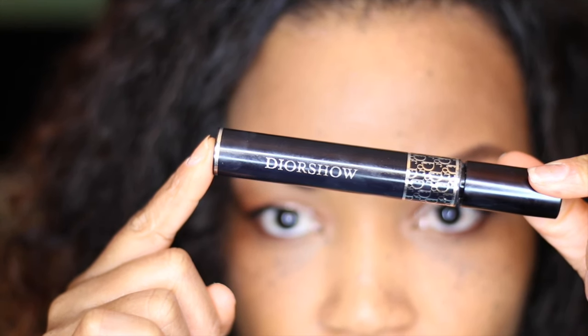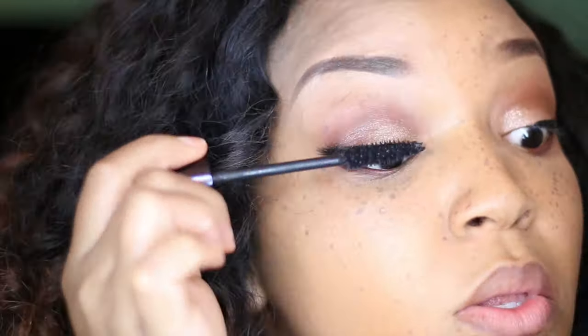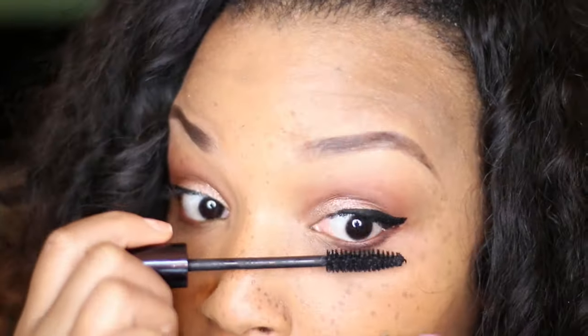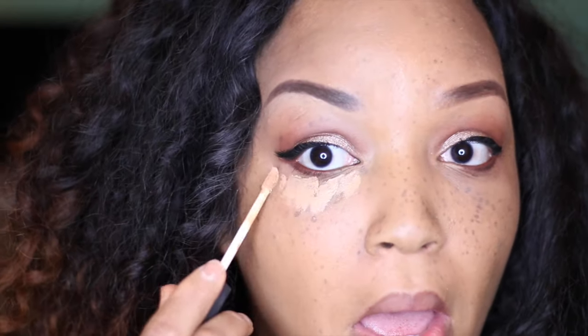Now I'm gonna go ahead and add my mascara. I love this one called Dior Show — I actually got it from a friend. I'm gonna put it all over the top lashes and also on the bottom lashes.